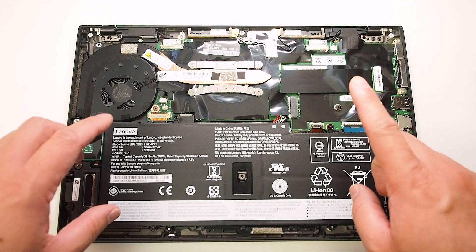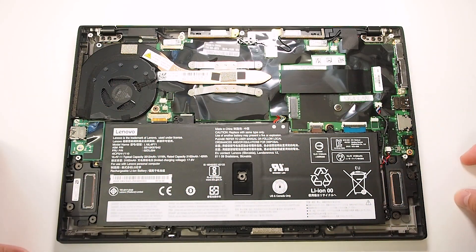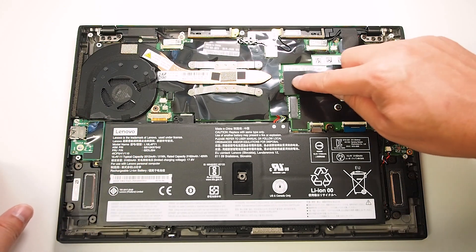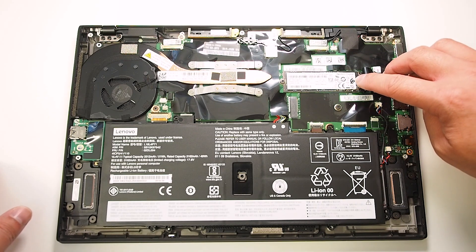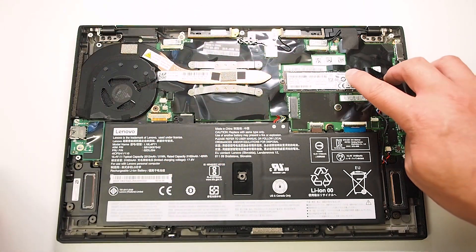First off with the X1 Carbon, the RAM is soldered to the main board so you can't really upgrade that. Down in this section here, you can actually see the SSD PCIe slot, so you can quickly remove and upgrade that if you wish.